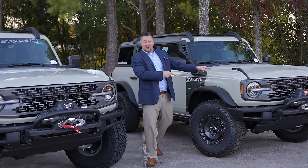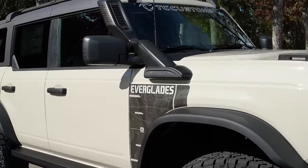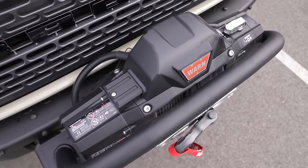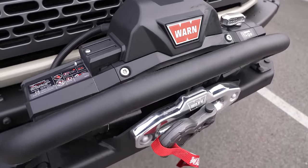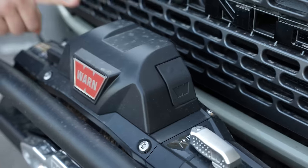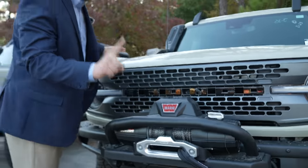This is the all-new Everglades, and I'm so excited to show you a couple of the OEM factory features that make this so unique. The very first thing you probably notice is you've got this worn winch up front. This is the very first OEM factory standard equipment winch that you can get on any vehicle in the marketplace. I think it is so cool that Ford gives you that ability, but there is one downside to this particular winch that we'll cover later.